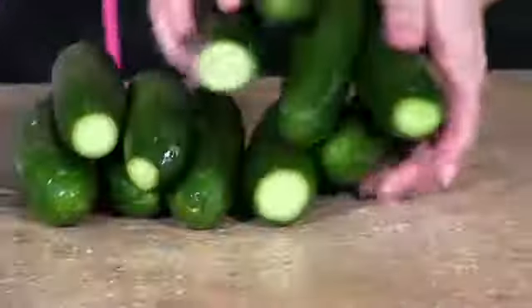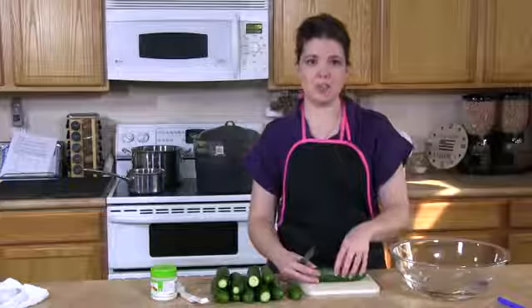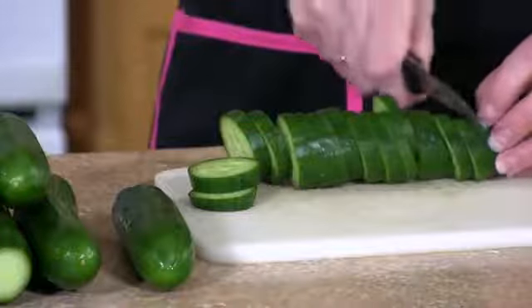The next thing that you'll do is remove them from the water and slice them as you're going to want them in the jars. Currently, we're working on pickle chips.